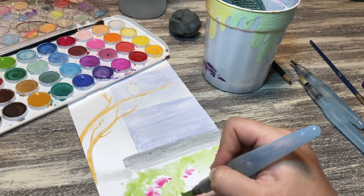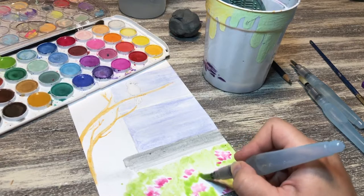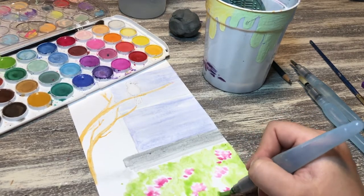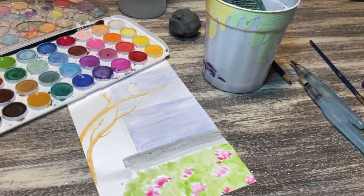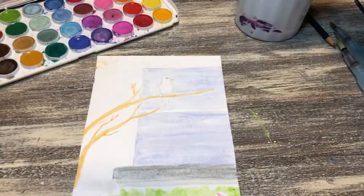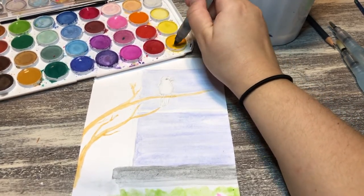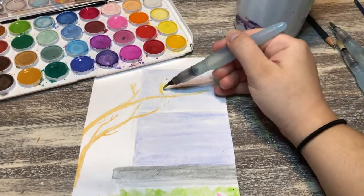The nice thing about watercolor is you can be a little lazy — you can leave white space, it doesn't have to look perfect, and you're just getting a basic shape. There are artists out there who achieve very detailed watercolor pictures, but for me, I actually like when watercolor isn't super detailed. That's just what I like about it.